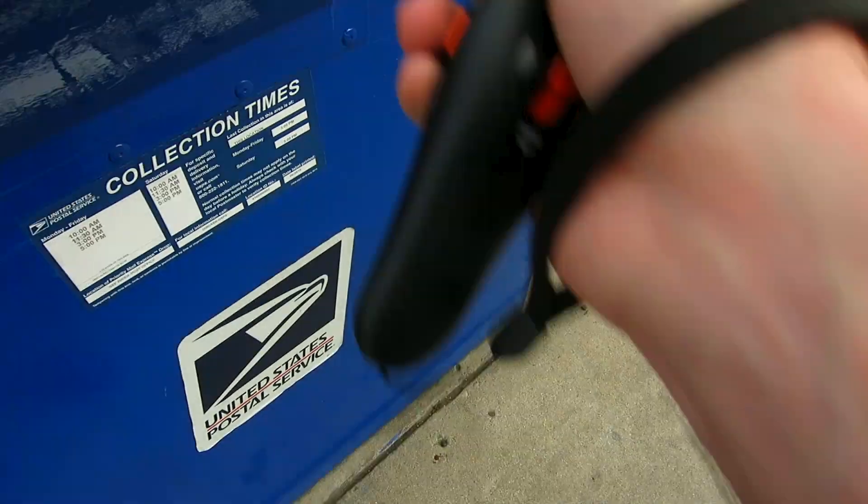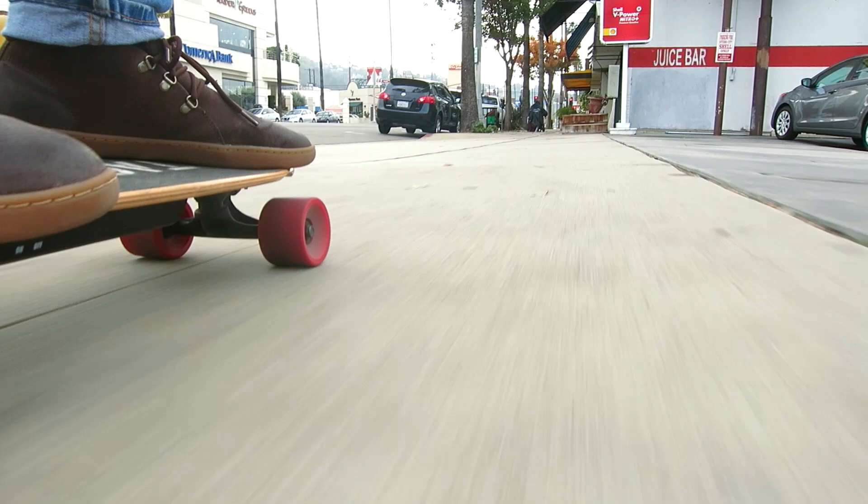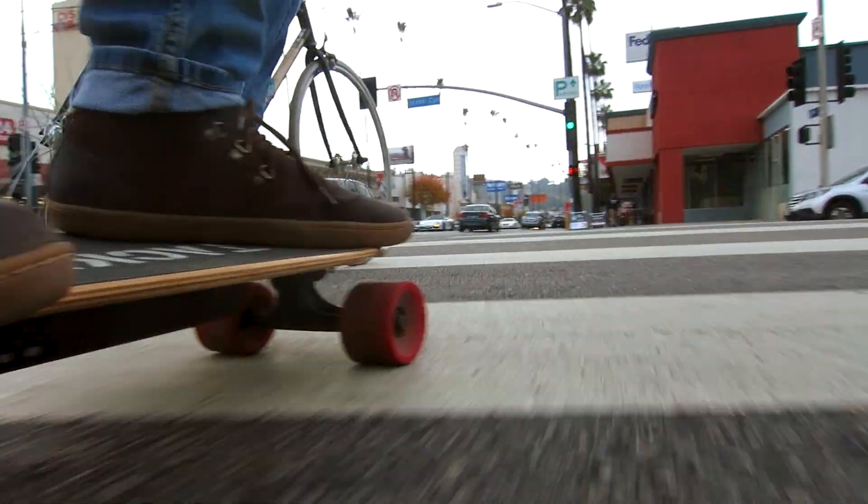Okay, back to it. I go to the post office, I can go to the dry cleaners, I can pretty much go anywhere around town. It's pretty fast too — I think I've topped out at about 15 miles an hour.